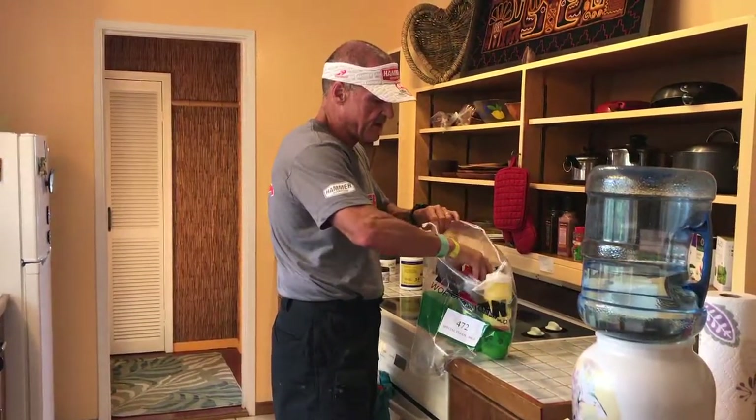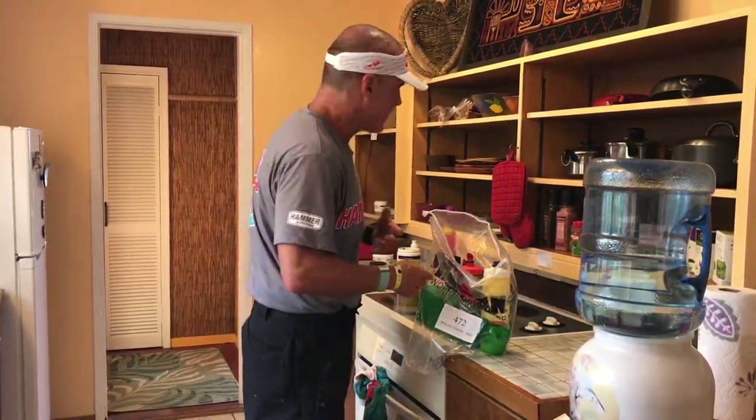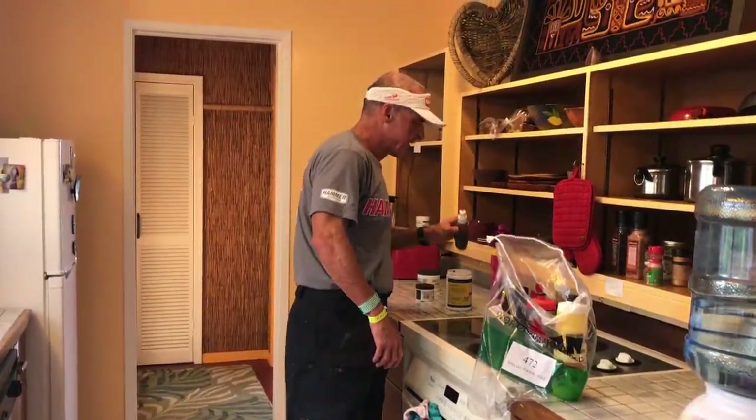I might throw in an extra bar or an extra espresso Hammer Gel packet in there. I always like to have a little extra. I'm going to have one gel flask on my bike, but I'll probably have another gel flask in here. I may not need it, but what if I drop a gel flask, or what if I go really hard and have a great first half of the bike but I'm really hungry? I've actually been in Kona and ended up doing one and a half flasks instead of one and had one of my best bike splits ever. So it's okay to put an extra $3 or $4 worth of food in your special foods bag — and if you don't need it, you just throw it away. It only weighs a few ounces.